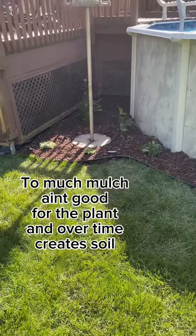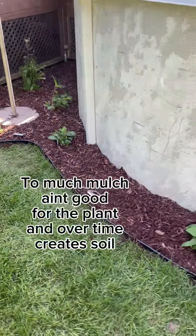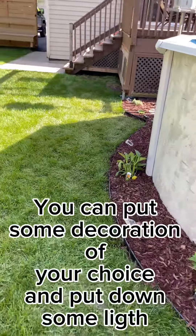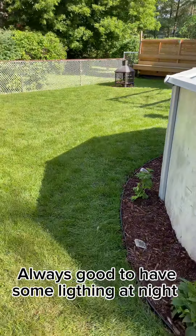Step 4: Choose the color of your mulch and put it over your tarp. Without excess — too much mulch ain't good for the plant, and over time creates soil. You can put some decoration of your choice and put down some life.